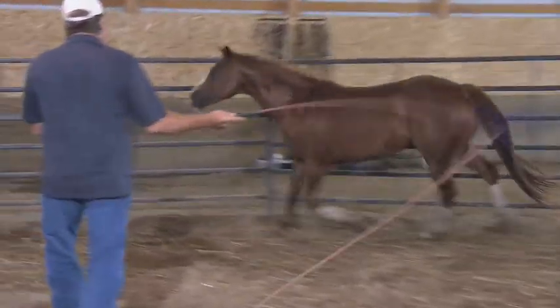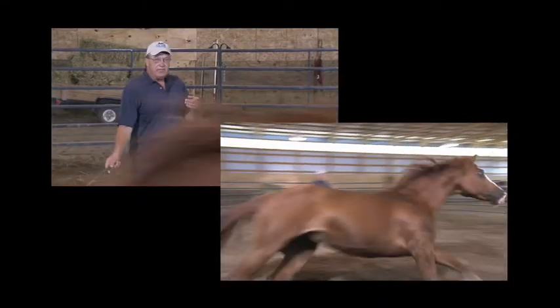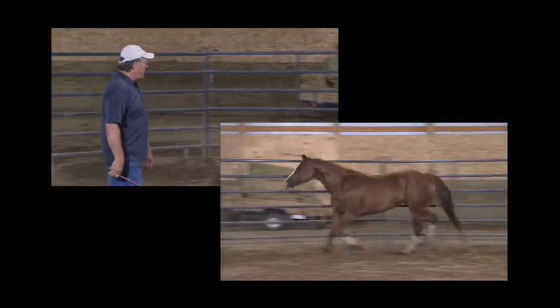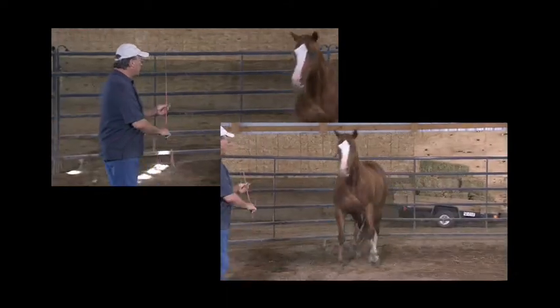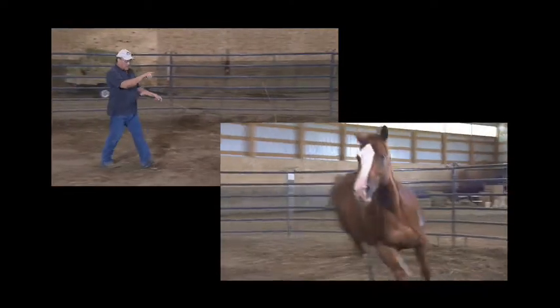We start in the round pen by controlling movement, and that establishes leadership. Get her into a lope. I have her ear. Immediately back off and say relax. Get her to turn this way, which means I'm going to drive her hip, not her head.